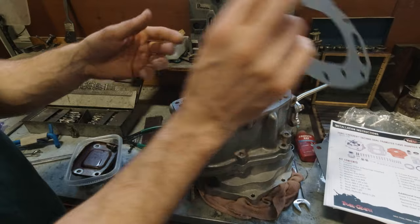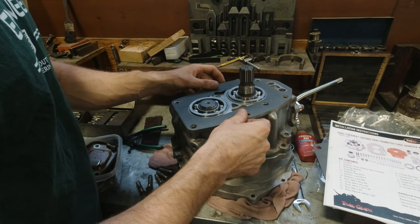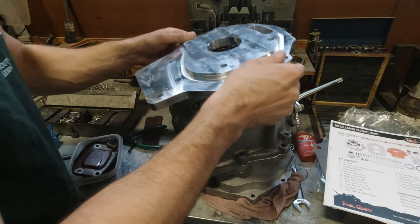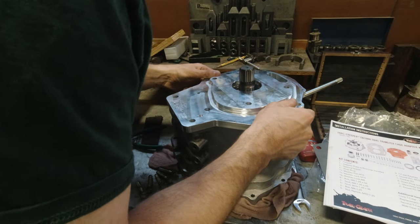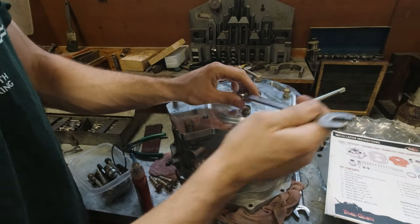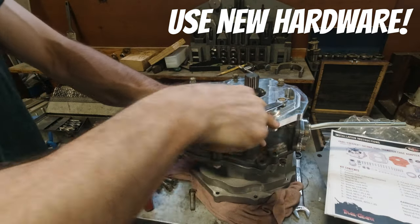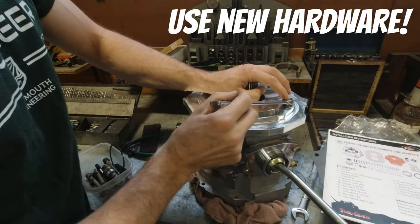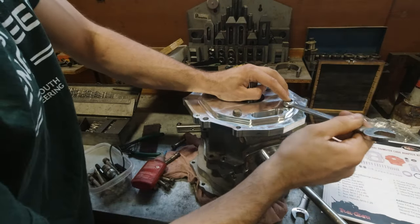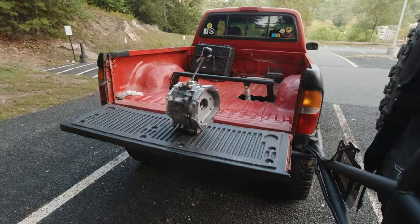The very last step is to install the transmission side adapter plate. I'm laying down one of the provided gaskets, putting the plate on top carefully, and installing the hardware to clamp it down. Note: they do provide new hardware which you should absolutely use — I initially installed old hardware but caught myself and reinstalled the new hardware.